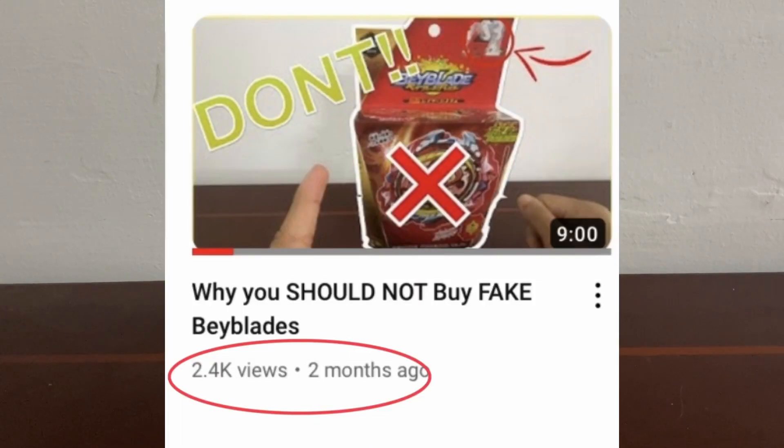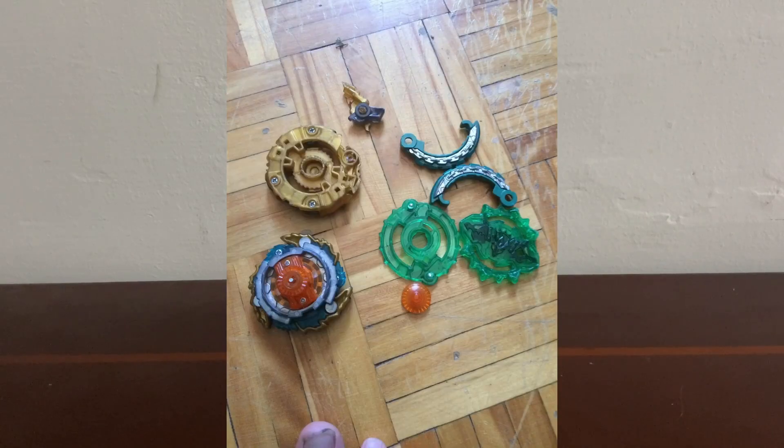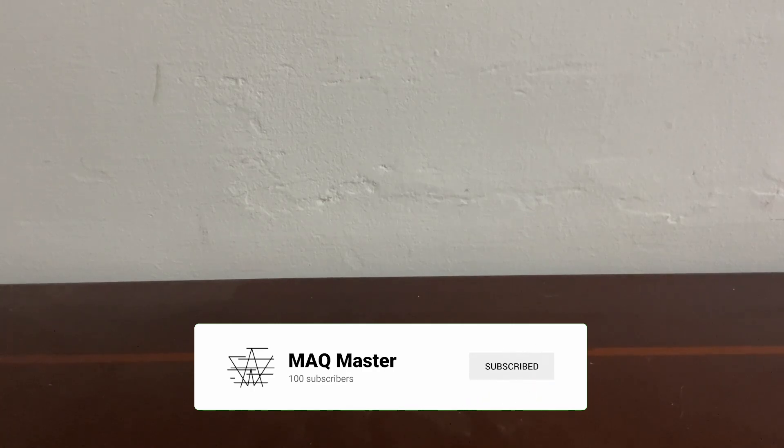A couple months ago, I made a video on why you should not buy fake Beyblades, and it seems you guys really loved it. But here's the catch — we're not unboxing any regular fake Beyblade. We're going to be unboxing the best fake brand, which is Flame Brand Beyblades. So, without wasting your time, let's get right into the video.